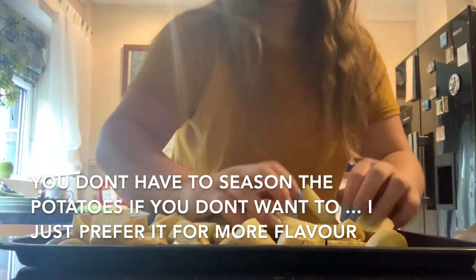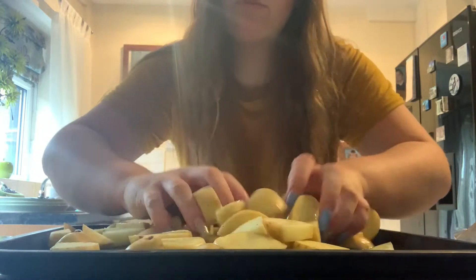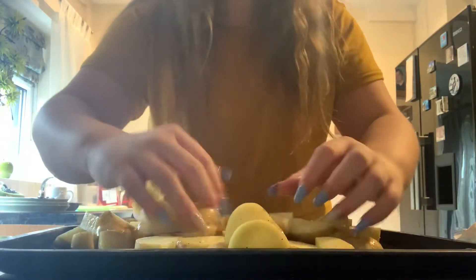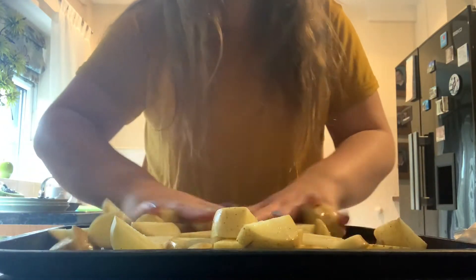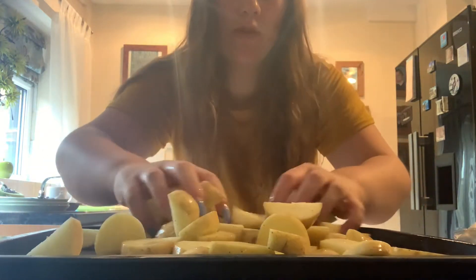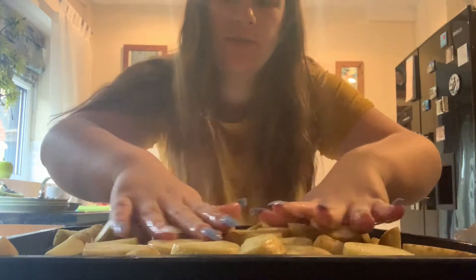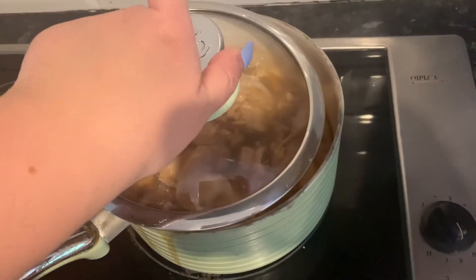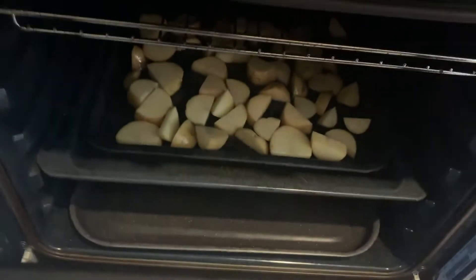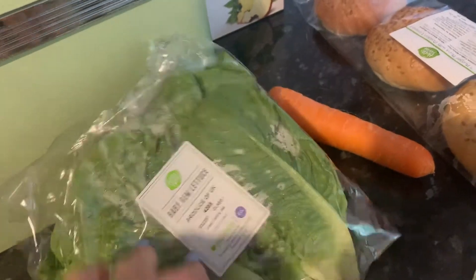I'm just going to mix it all in so they really don't stick. These will go in the oven for about 25 minutes. While the wedges are cooking and the chicken's cooking, I'm going to make the slaw. The potatoes are in the oven and now I'm going to do the baby lettuce and the carrot.